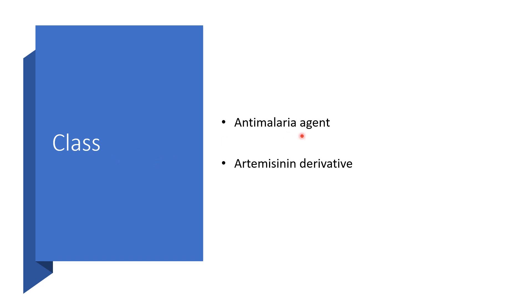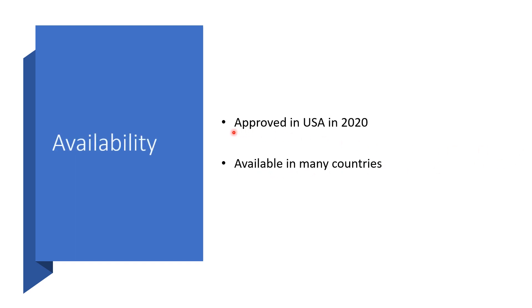It is an anti-malaria agent, specifically an artemisinin derivative. It was approved in the United States in 2020, but is pretty much available in many countries of the world.